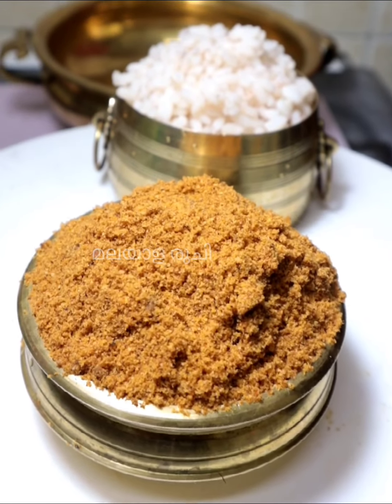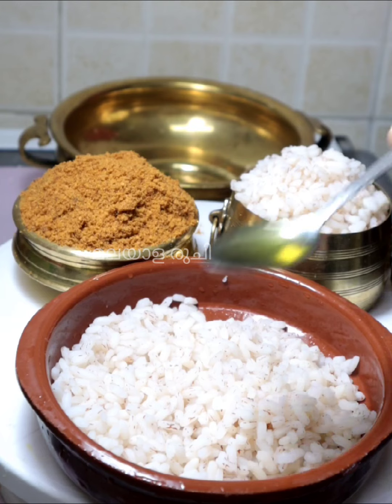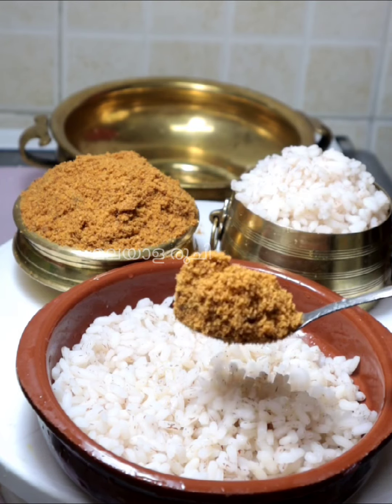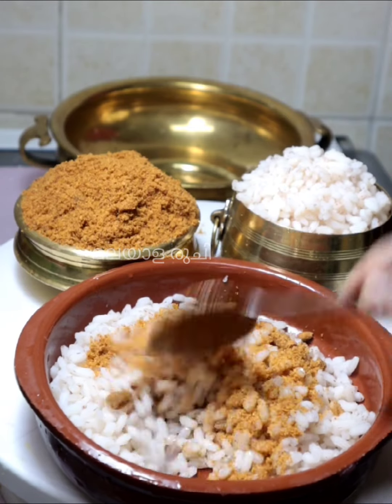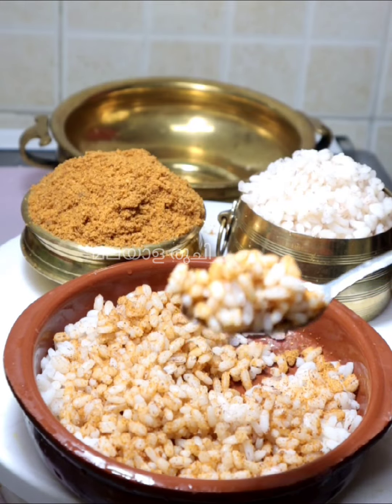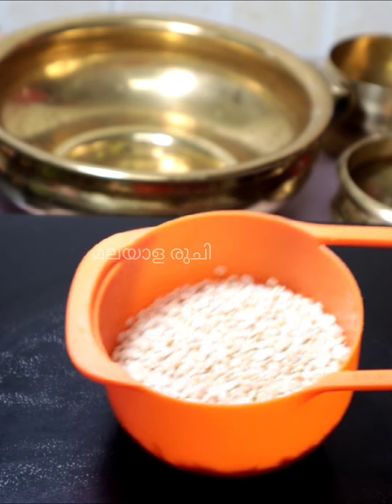The first time it tastes good, it's great. Every day if you like it, it's a good character, don't forget it. If you like it, you'll get a good taste of this pizza. This pizza can be prepared as well.